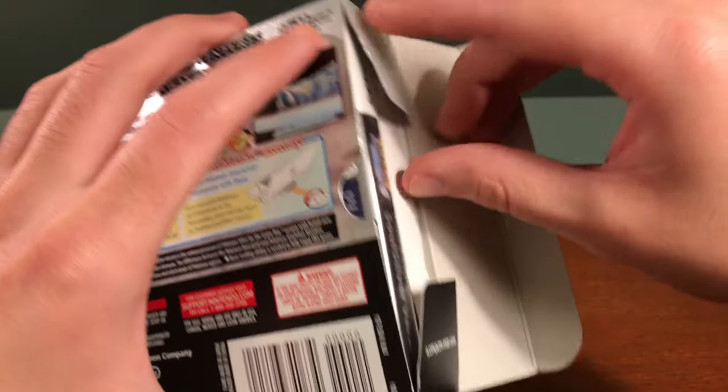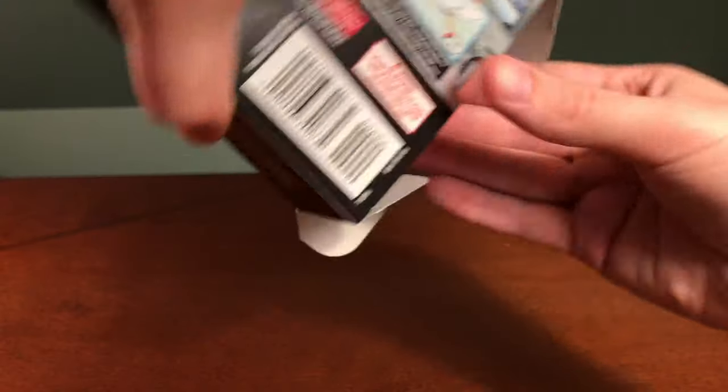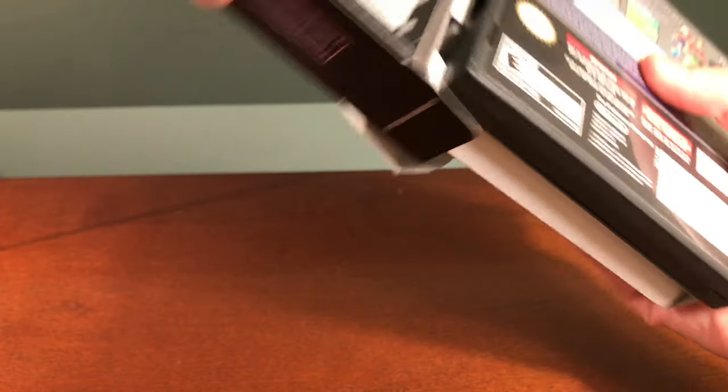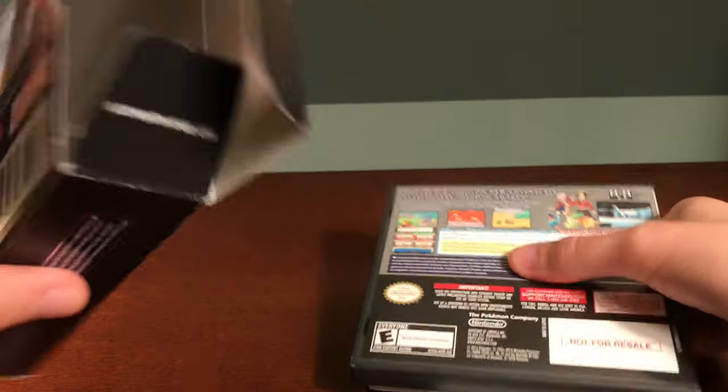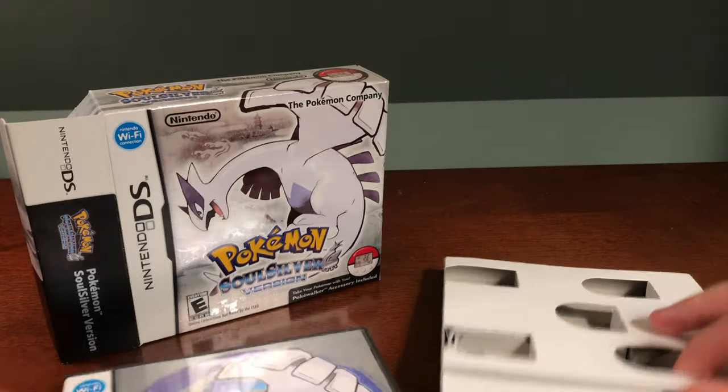Actually opening the SoulSilver box, there are no little Pokeballs on the two flaps. Taking out what's inside, you get a lot more in this compared to Silver version, that's for sure.